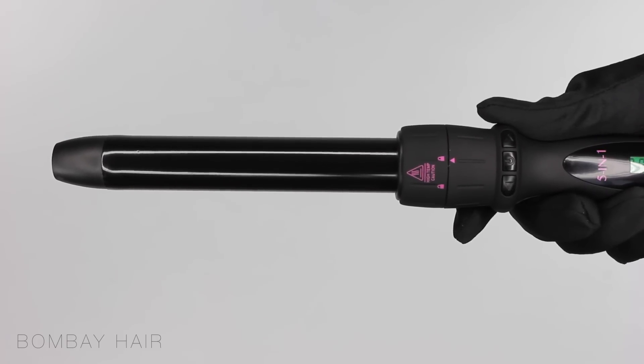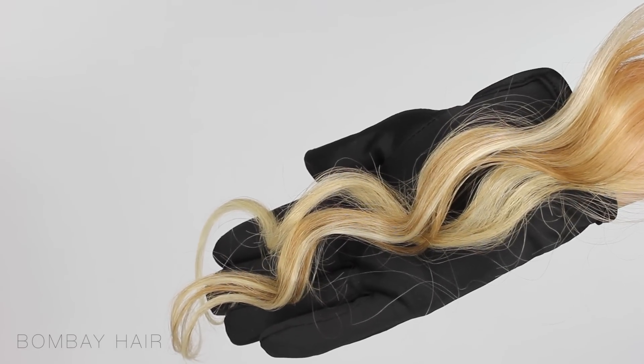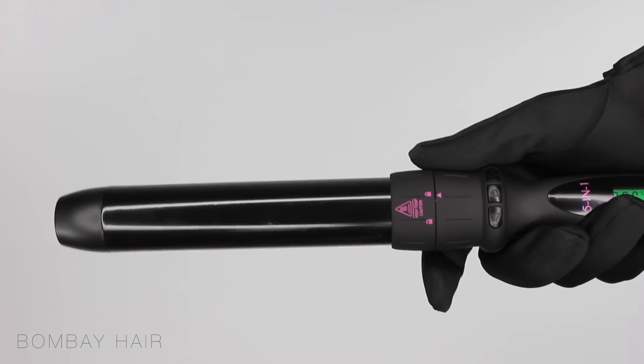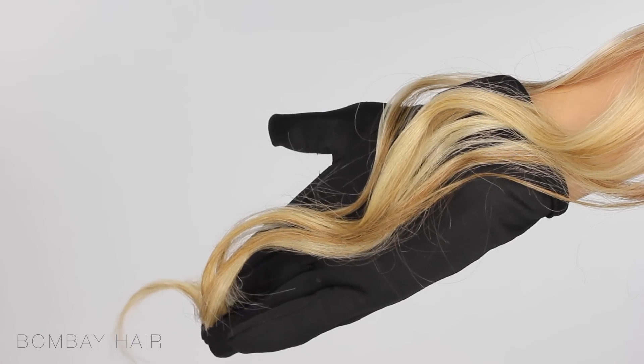This barrel is probably the one I use most often and this is the 25mm — as you can see the curl is a lot softer but gives more of a wave appearance to it. This is the largest barrel, the 32mm, and I use this one when I want a wave just at the very ends of my hair. It curls it initially but then it drops and leaves just a beautiful wave.